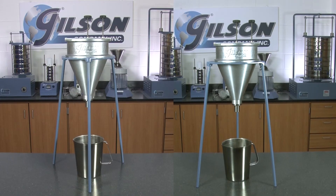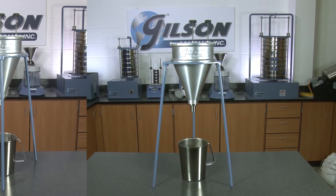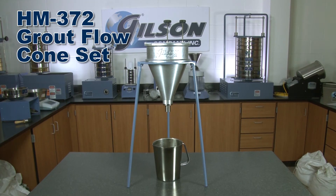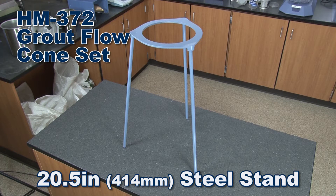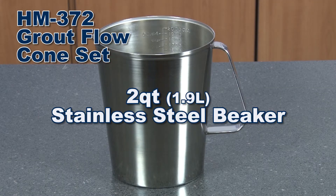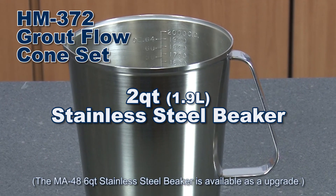Gilson offers two grout flow cone sets for you to choose from. The Gilson HM372 grout flow cone set includes a grout flow cone with a replaceable 1.5 inch orifice, a 3-legged 20.5 inch tall steel stand, and a 2-quart corrosion-resistant stainless steel beaker with roll-top rims and a handle.